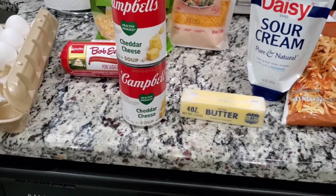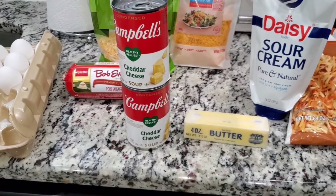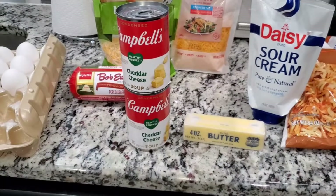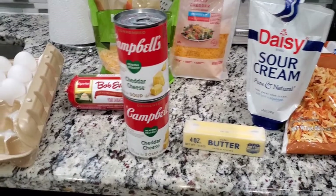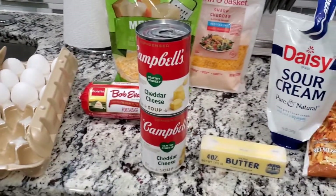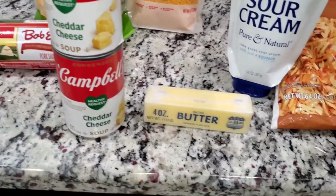I'm going to use two pans. The way I do it is kind of like a double bake — I put the hash browns in the oven and let the potatoes bake for about half an hour or so. Then I put all my mixture in there: the eggs, the cheese, the sausages, the cheddar cheese soup, the butter, and the sour cream.